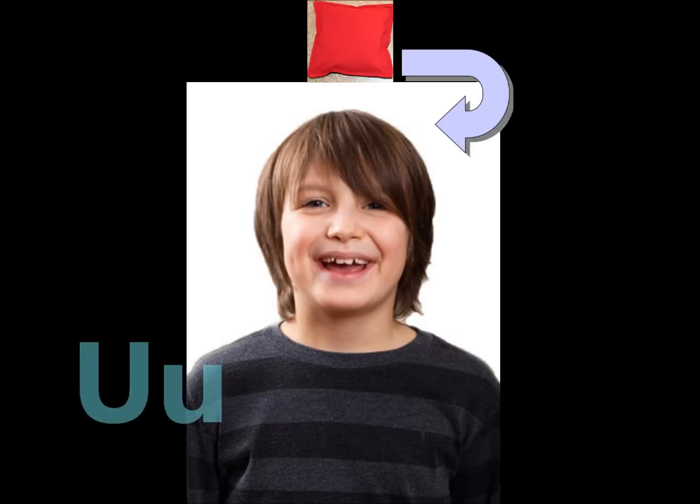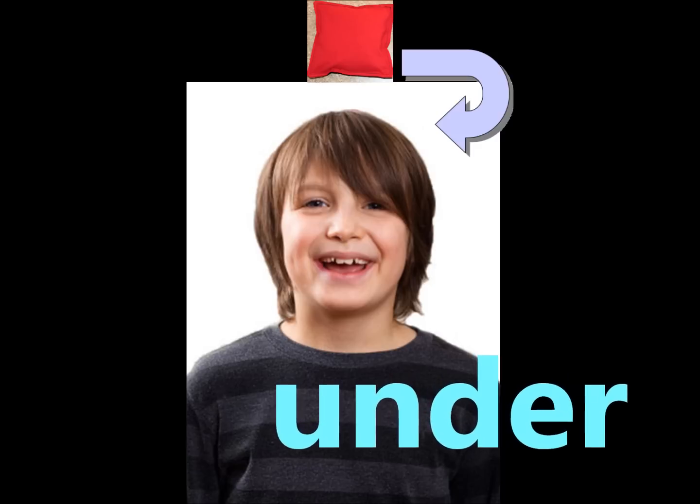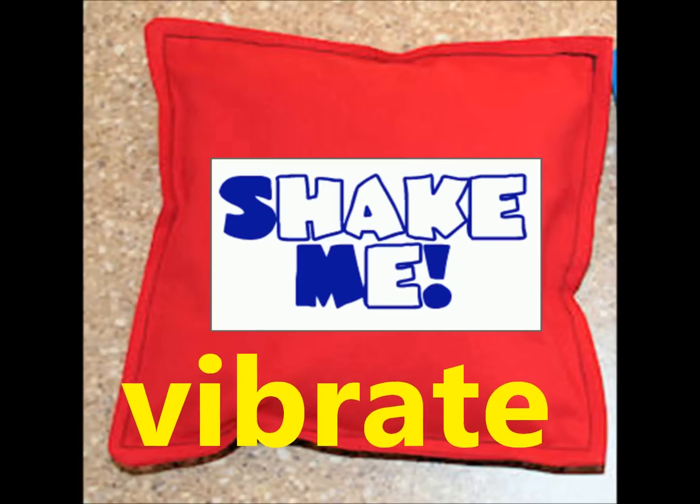U. Under, undulate under the bag. V. Vibrate, vibrate very fast. With the beanbag alphabet rag.